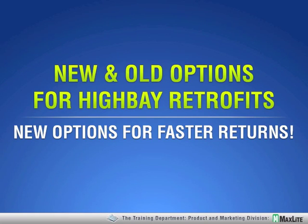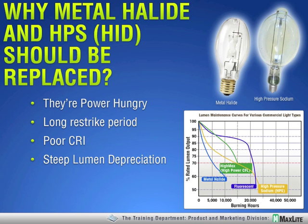Thank you for joining us. Good morning, good afternoon. Today our presentation is about high bay retrofits and some options that we have all been taking advantage of, as well as maybe some new options you had not heard of before. Before we get into that, let's talk about why we should get rid of these HID type lamps in the first place, so that we're all on the same page.